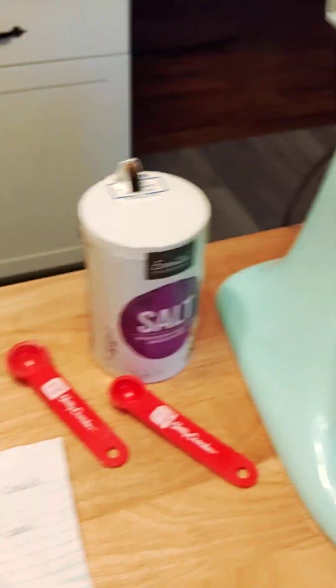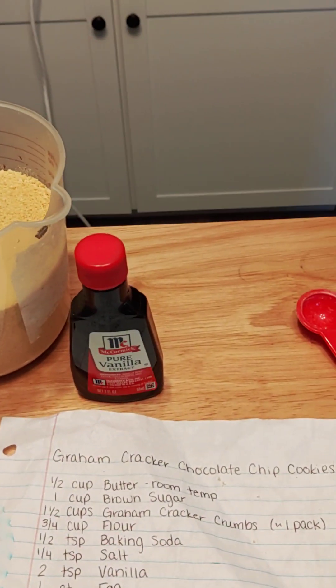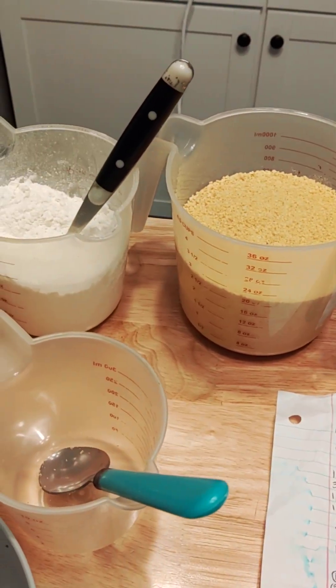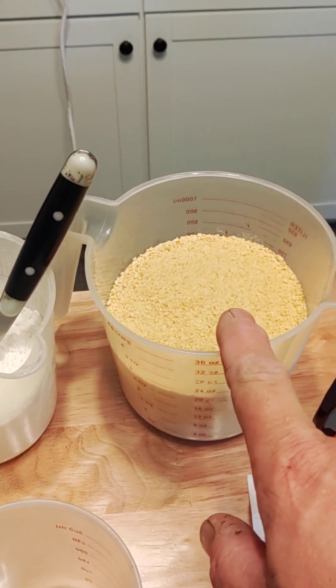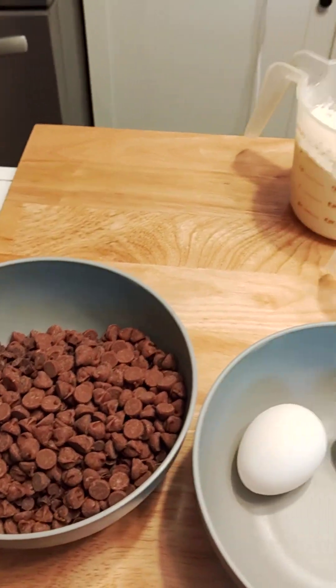Then next we will add the eggs, the vanilla, and then we'll add the dry ingredients, which will be the flour and the graham cracker crumbs. And then last we'll add the chocolate chips.